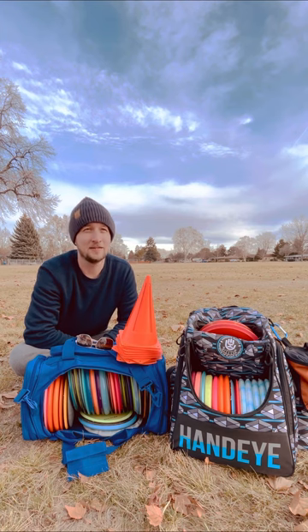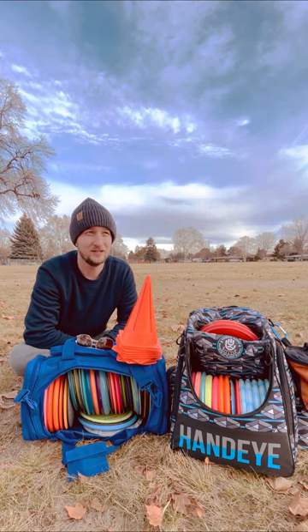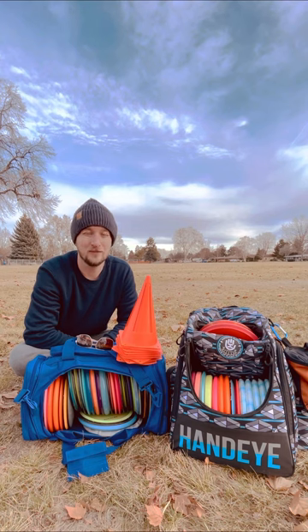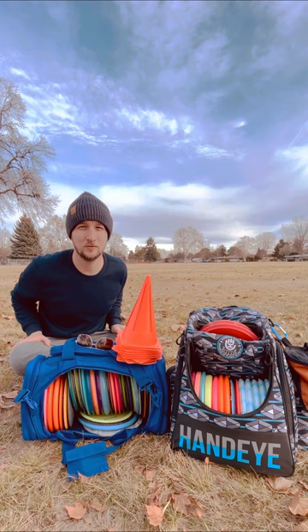I think my biggest takeaway is that I need to take those high speed discs out of my bag for now. Maybe leave one overstable 12 speed in, like my Grim X or my Enigma, but we'll see. Going back home to check out some of my slow motion footage, see how that went, and see where I need to improve for my next field work session.